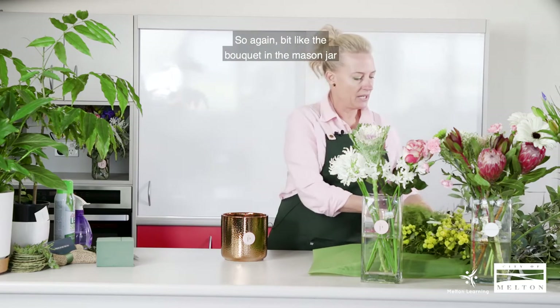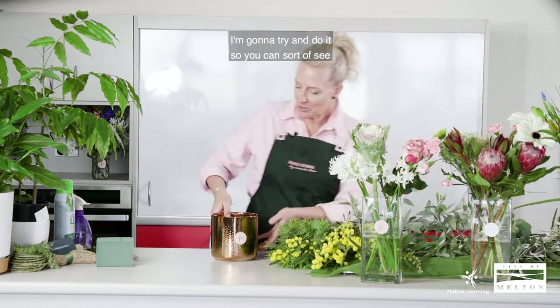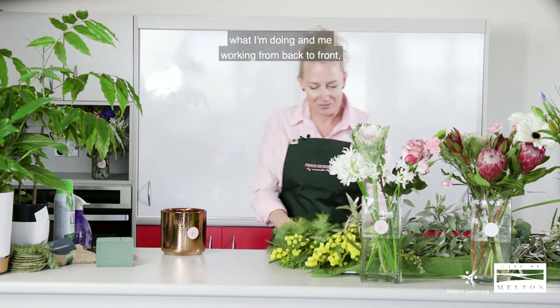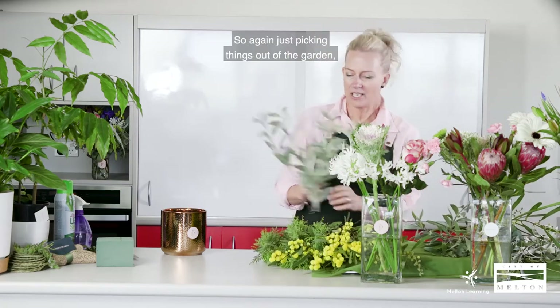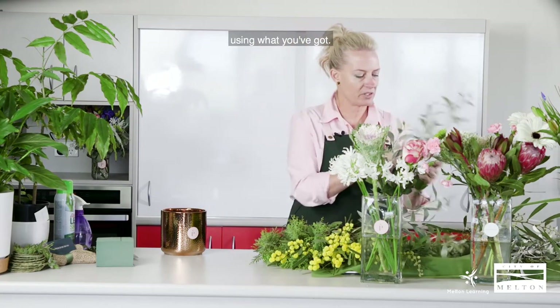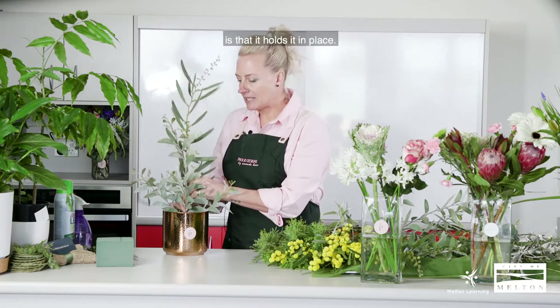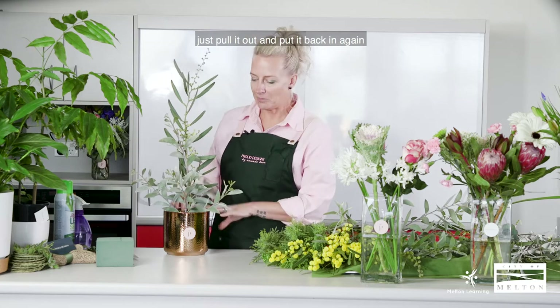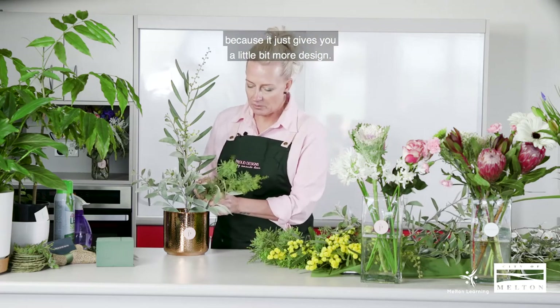We prep our foliage first — a bit like the bouquet in the mason jar from previous videos. We start with foliage first and add flowers last. Working from front to back, I tend to do the front first with my medium-type foliage. Using things picked out of the garden, strip the leaves because we don't want any leaves in the water as it will dirty the water up quicker. Place it in, and you can use taller things that go up the back. The great thing about Oasis is it holds everything in place — if it's a bit crooked, just pull it out and rearrange it.